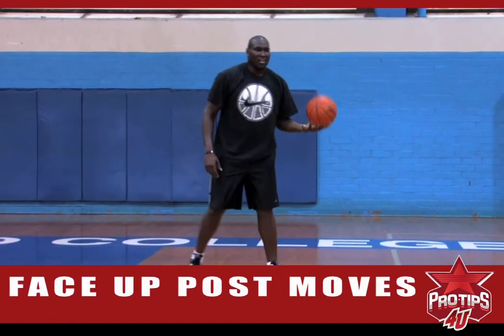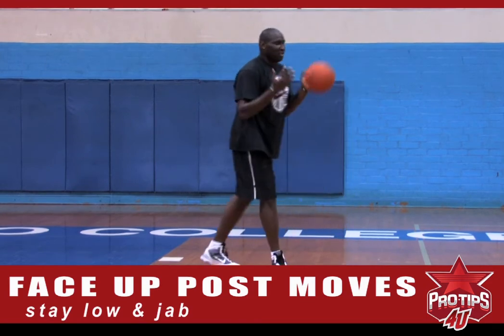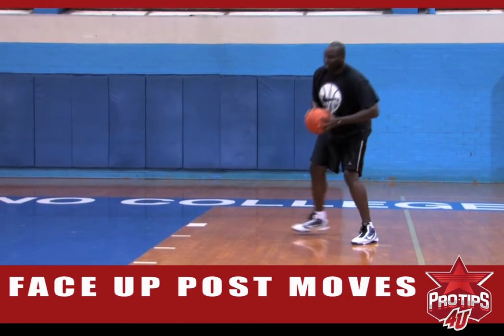One thing people do wrong is that when they catch the ball they stand straight up. You don't want to do that. When you catch the ball, stay low, turn around, jab at the defender and stay low.